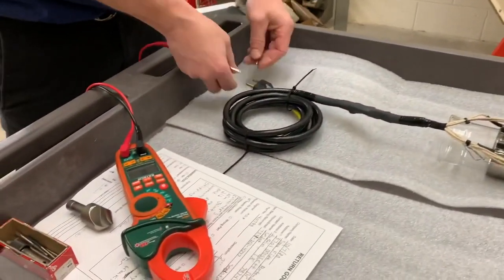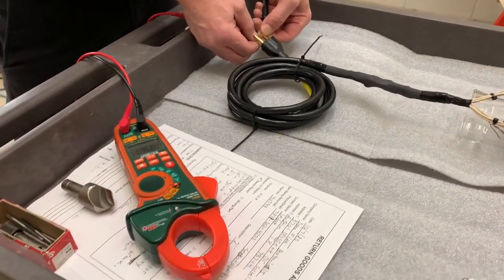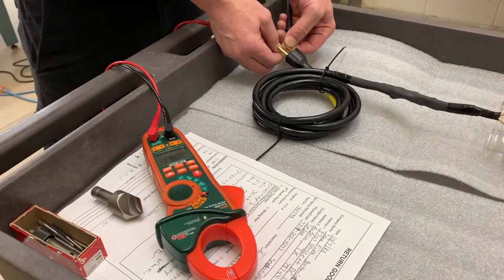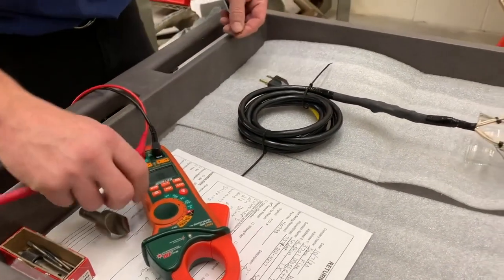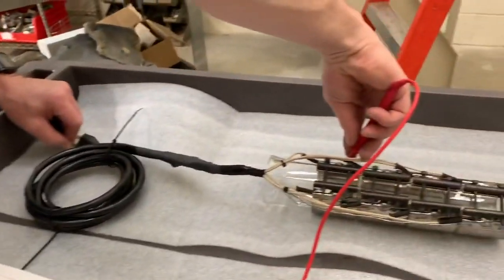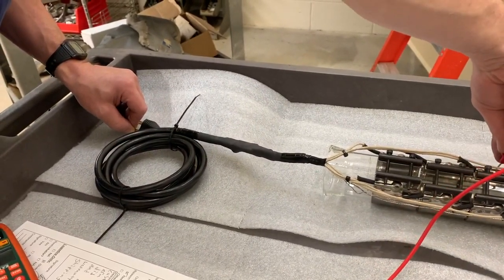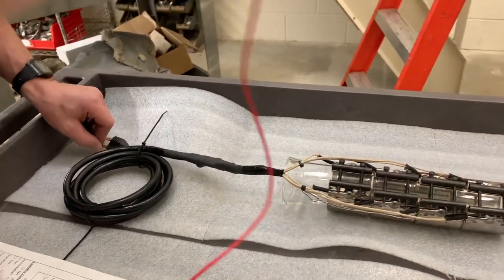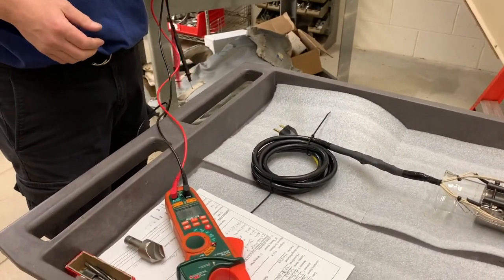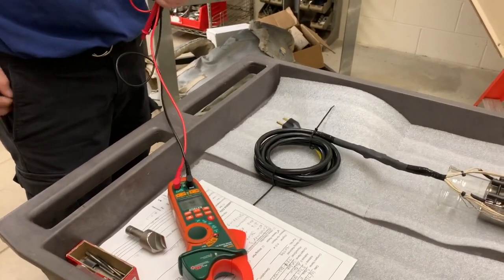We're setting it to ohms and then we're going to measure the resistance, which should be around 9.3 to 9.7 ohms — and we're right at 9.6. Then we can check the continuity of the ground to verify that they all stay connected, and they did. So for the two-inch band heaters, you want to be around that nine and a half ohms.